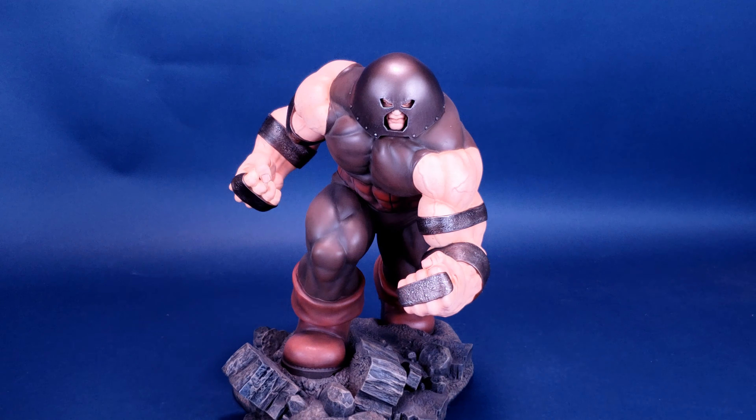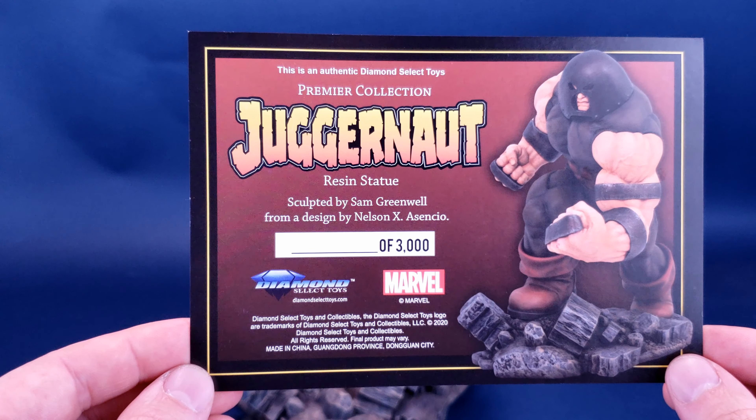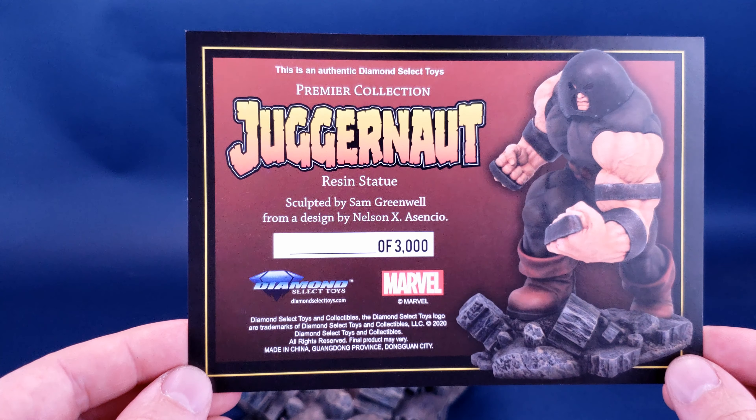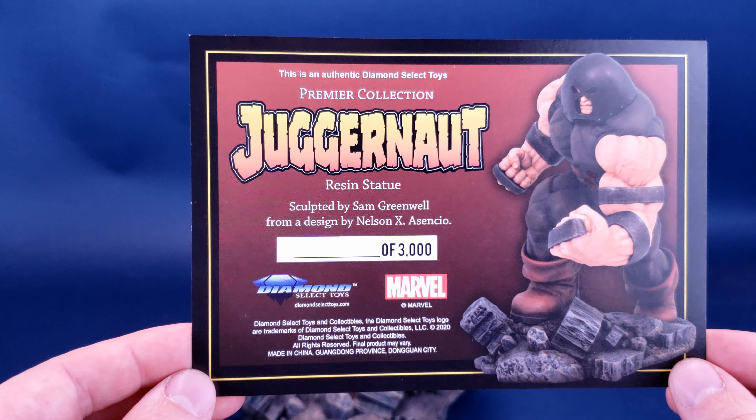Included with the statue, you do get yourself a certificate of authenticity. Here would be listed a number out of the limited run of 3,000. But because this was generously provided by the folks over at Diamond Select for the sake of this review, you can see the number there isn't there — but normally it would be if you pick this statue up for yourself. The certificate indicates that this is an authentic Diamond Select Toys Premier Collection Juggernaut resin statue, sculpted by Sam Greenwell and designed by Nelson X Ascensio.